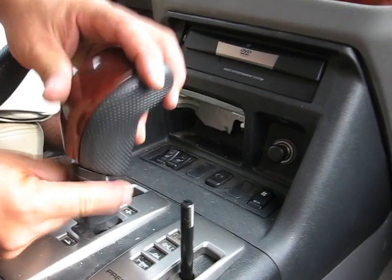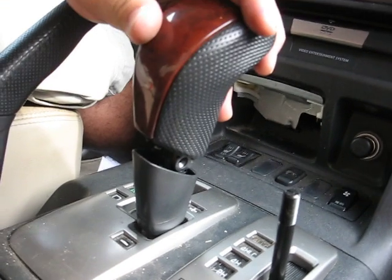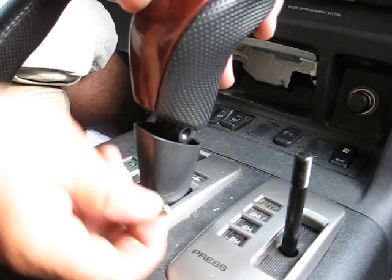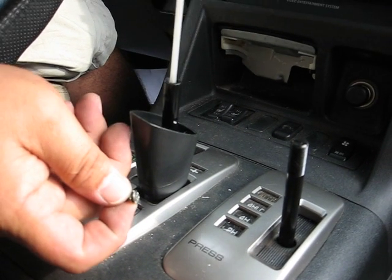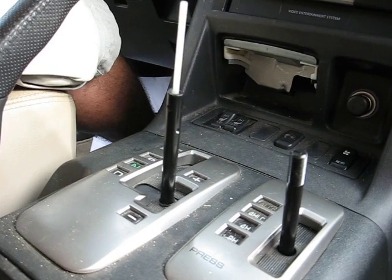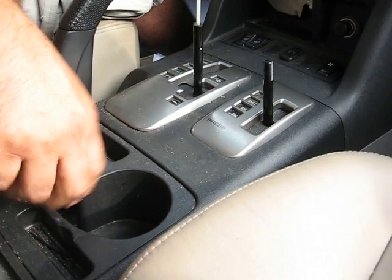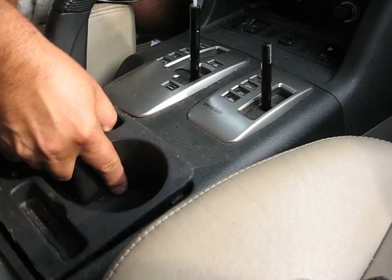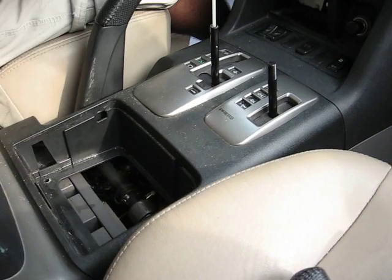On this one, you pull this piece down. Once you pull it down, there should be three screws. Take all three of them out — this will come up. Pop it out, and you come to this edge section right here that you just pop up — no screw.